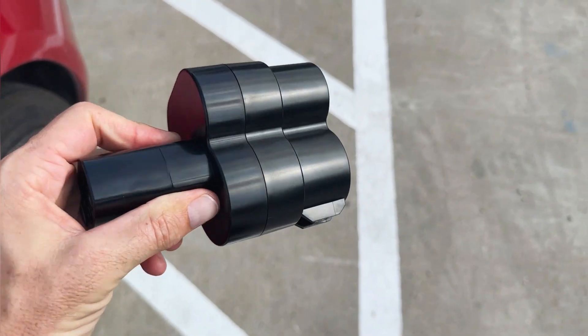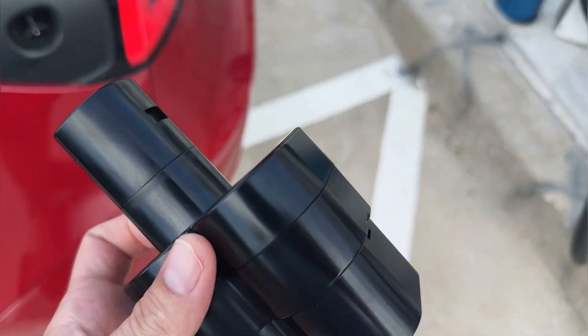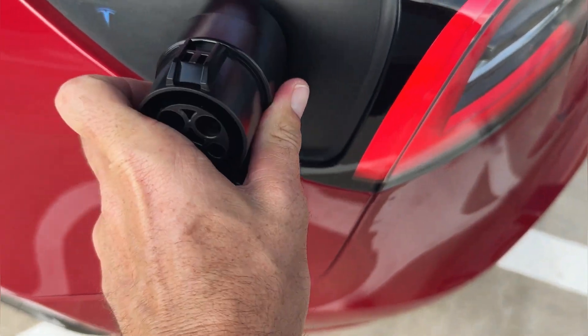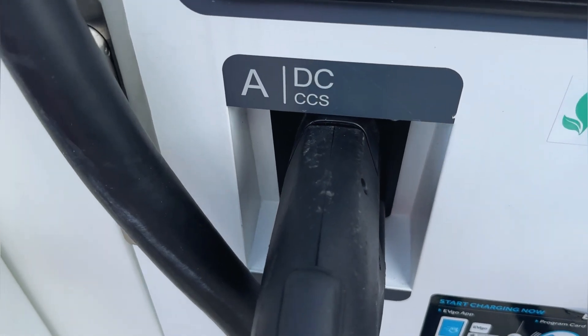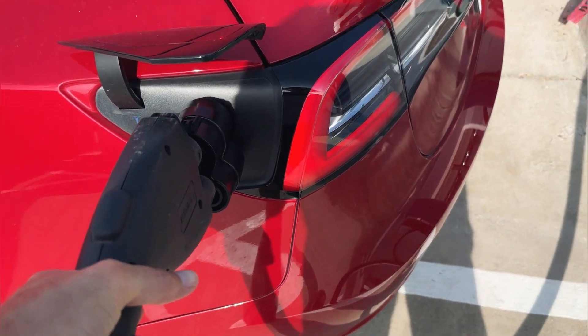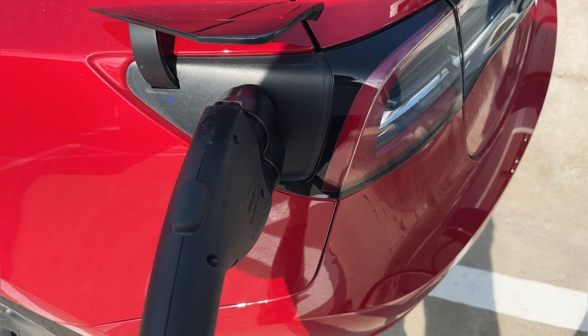It's really simple. This is our charging adapter. We're simply going to plug it into our vehicle — just like that. And then we've got our CCS charger. We're going to go ahead and get it charged. We've got our charging cable, we're going to plug it right in. Plugged in.